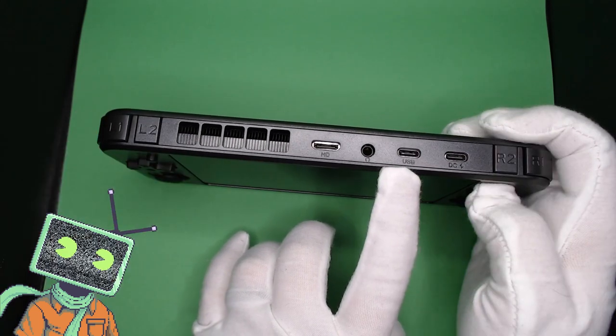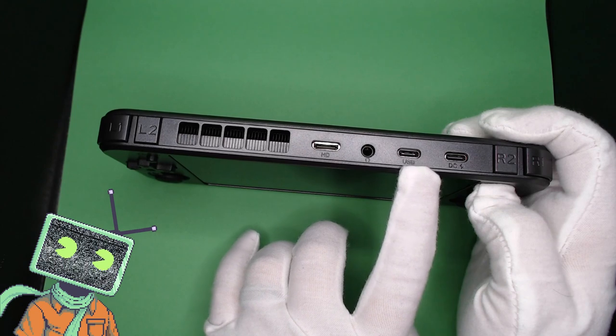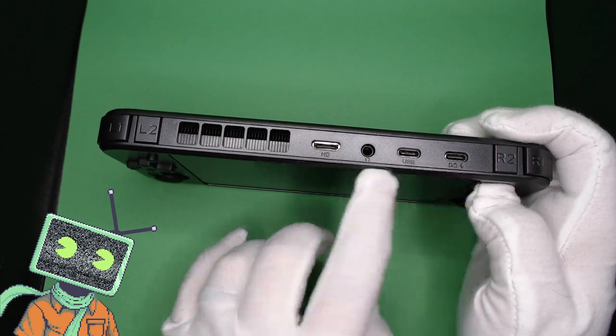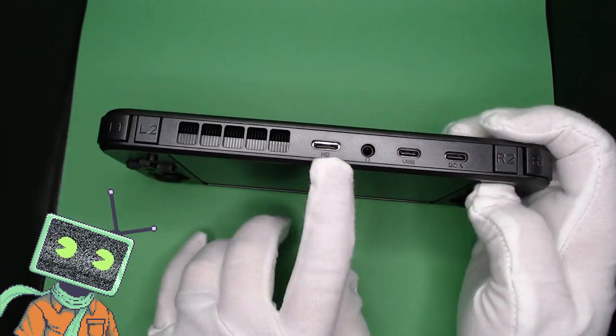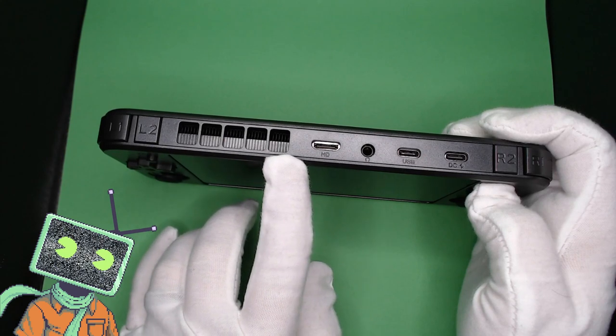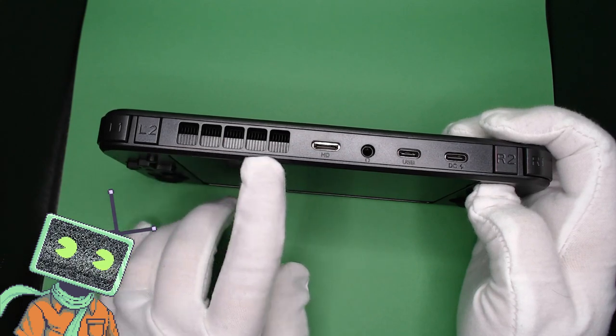We have a 3.5mm headphone jack, an OTG power supply Type-C port, with an additional OTG Type-C port used for accessories such as controllers. Anbernic has added a mini HDMI port back, and also gave the device a heat vent that helps keep the device cool.